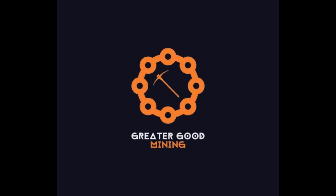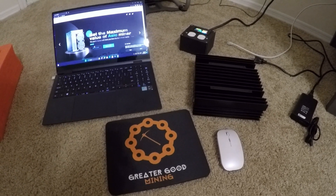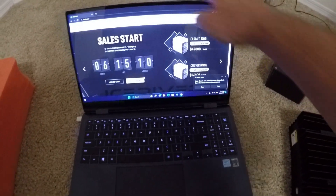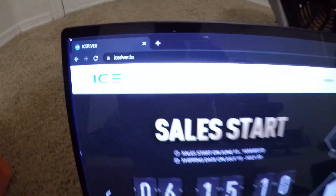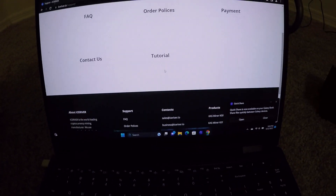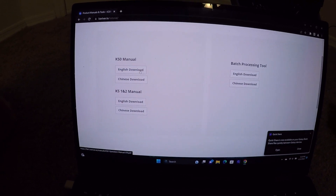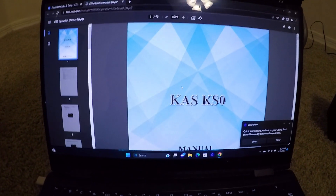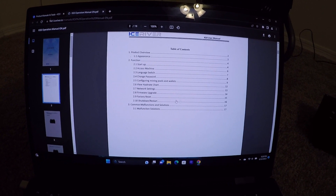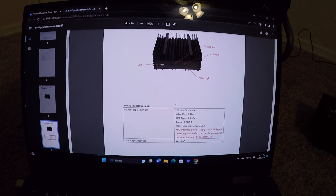Alright, I got my KS0 and I'm gonna try to set it up — quick and dirty. Just got home from work, long day, gotta work early tomorrow, but I'm too pumped not to try. Go to IceRiver's website, go to Support, go to Tutorial, find your miner — KS0 for me — and scroll through. Pay super close attention to the stuff at the beginning because it'll probably have some legal waivers.